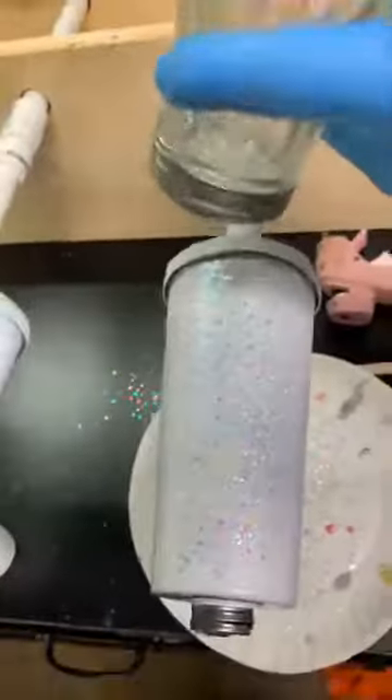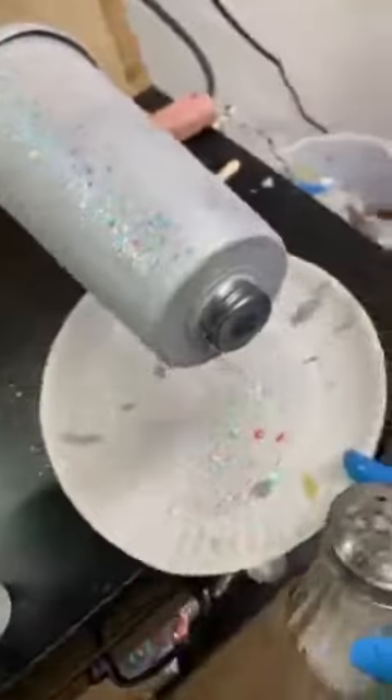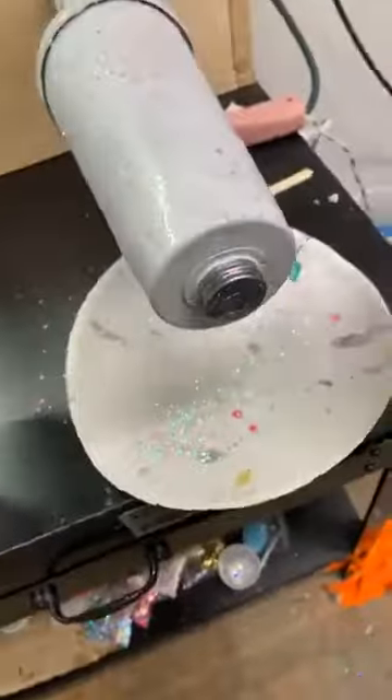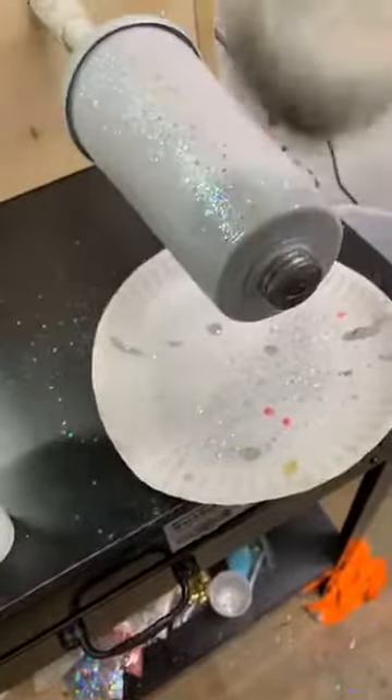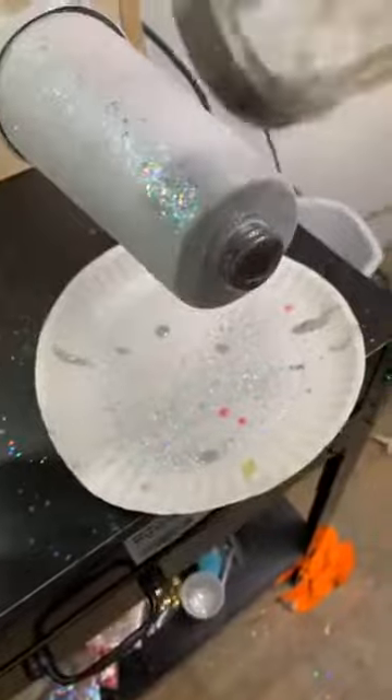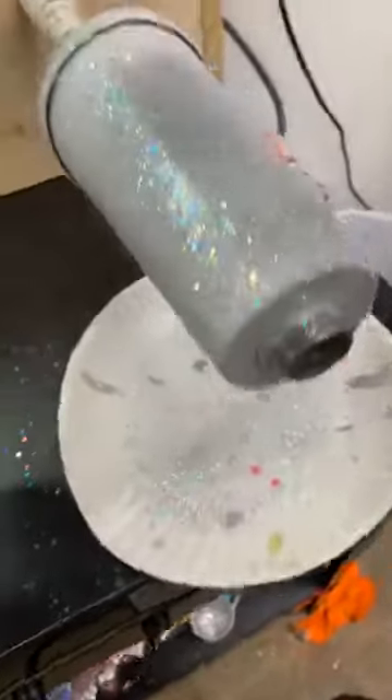I'm just shaking the glitter and getting it up as high as I can in there, then doing the whole bottom. I did get some on the knob - I'm going to peel that off with the exacto knife once it dries, or wipe it off with a little cloth.